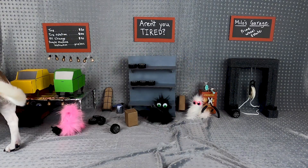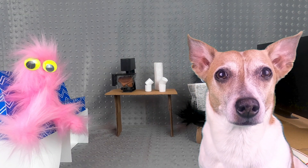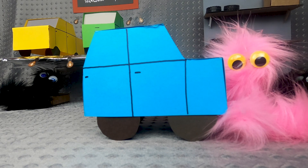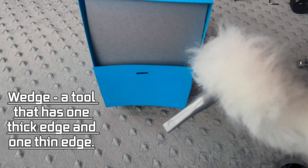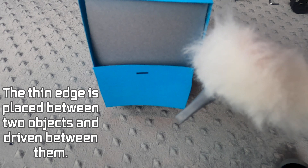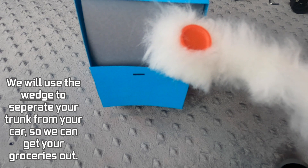A customer arrives needing help — they can't get their trunk open, and their groceries are inside with milk about to spoil. A wedge is a tool that has one thick edge and one thin edge. The thin edge is placed between two objects and driven between them. We will use the wedge to separate the trunk from the car so we can get the groceries out.